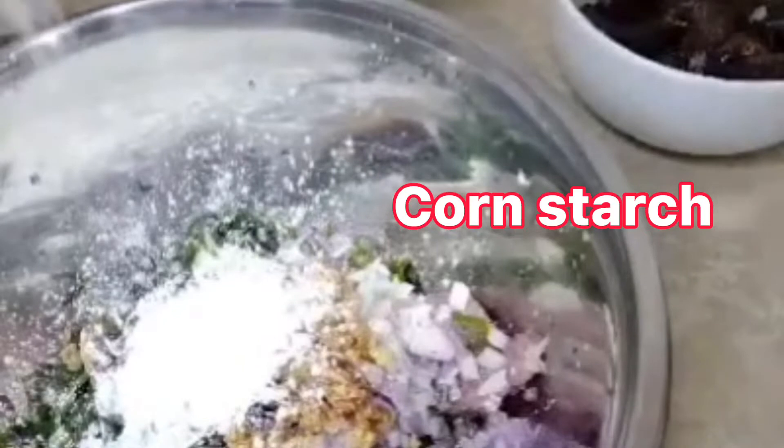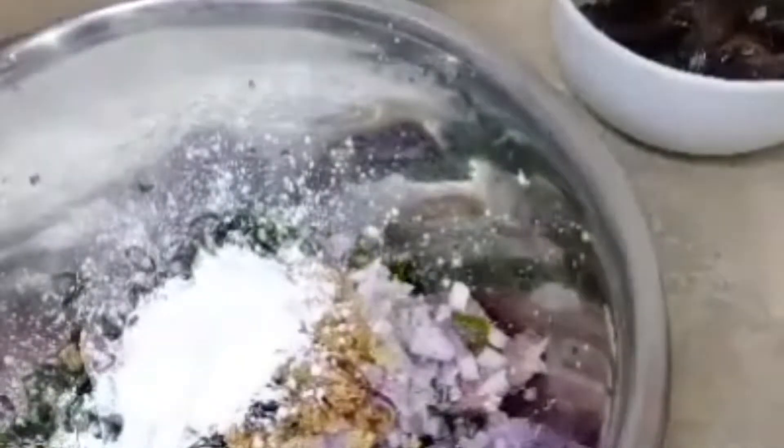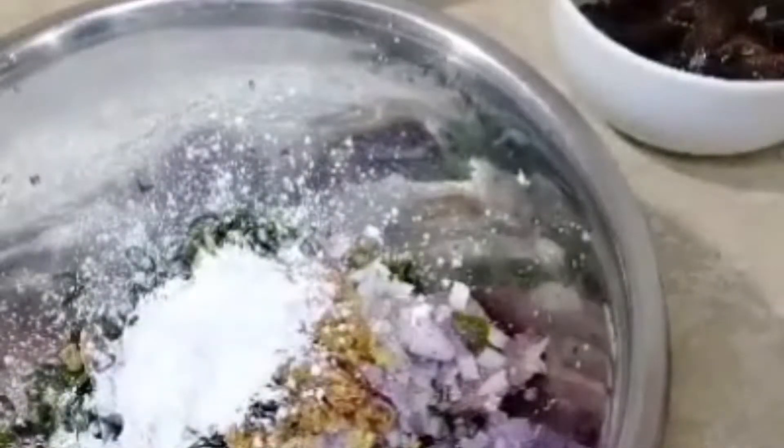Bột Năng, Potato Flour, Bột Khoai Tây. Thịt của mình sẽ dính nhanh. (Potato flour and tapioca starch will help the meat stick quickly.)